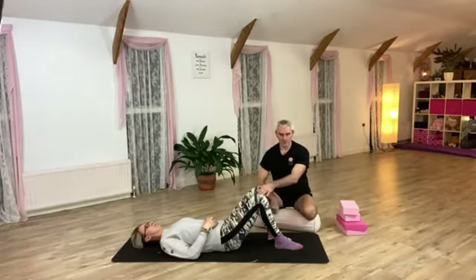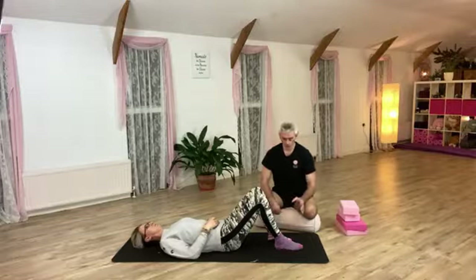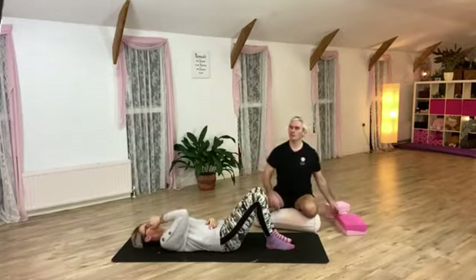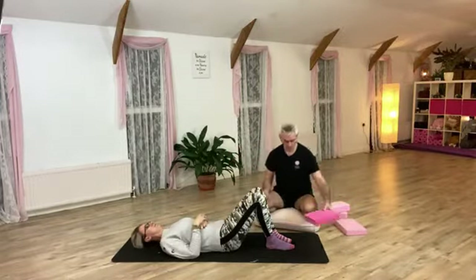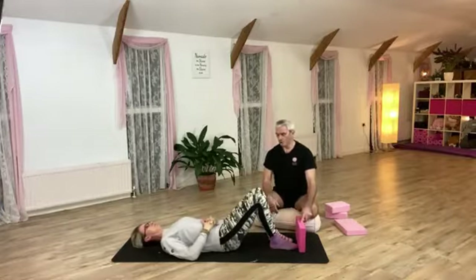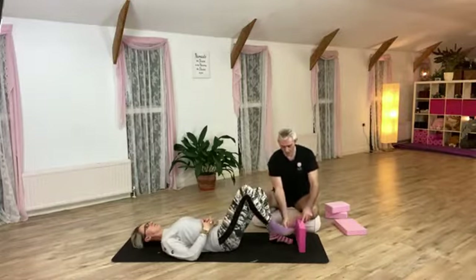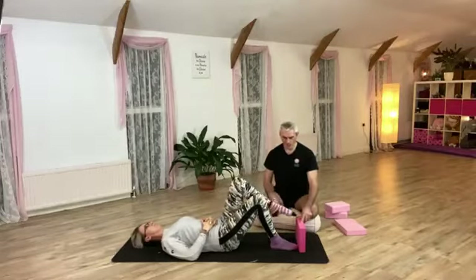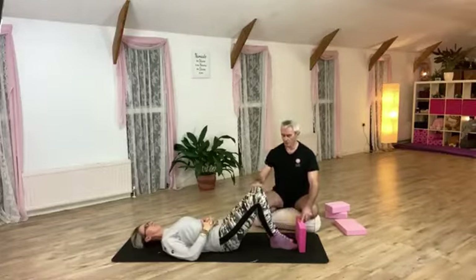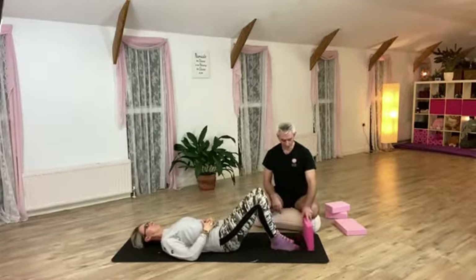For proprioception — spatial awareness — I like to do this with knee folds. Have your feet together; they can do this against the wall. You might get a block so the toes are just touching, then alternate doing knee folds. The aim is to land that foot down exactly the same place you picked it up from. In a one-to-one setting, concentrate a little more on the problematic side — I'm just interested in what that one's doing.